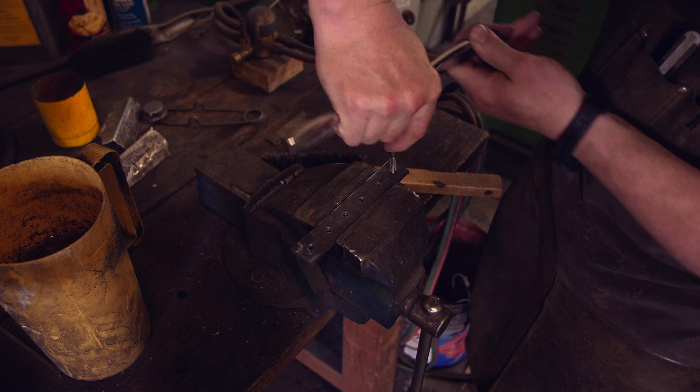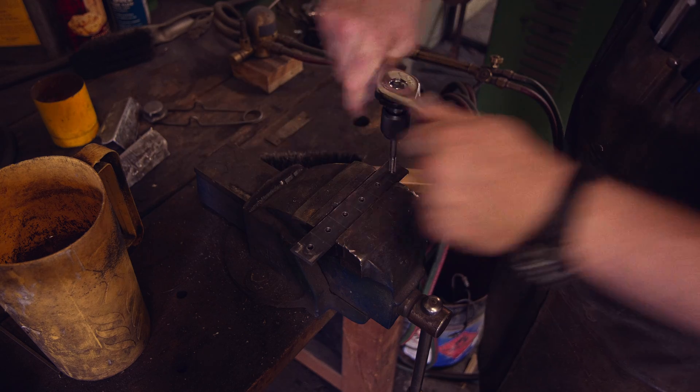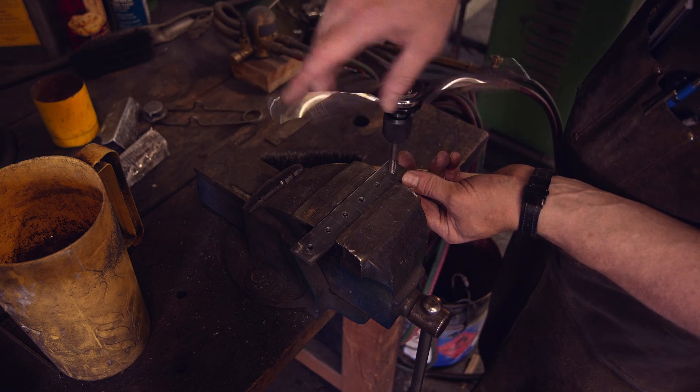In this episode, I will cut sheet metal and work on the outer enclosure of the dust collector. This leads me to a spot where I can test run it for the first time.